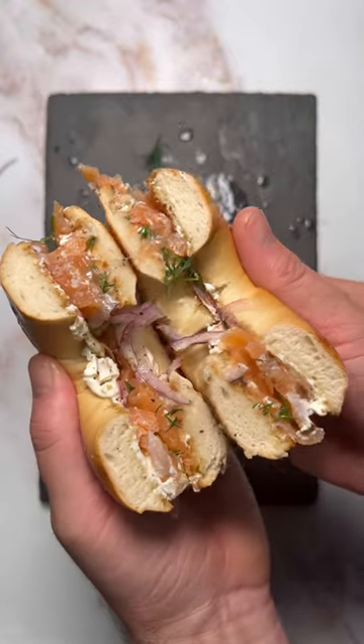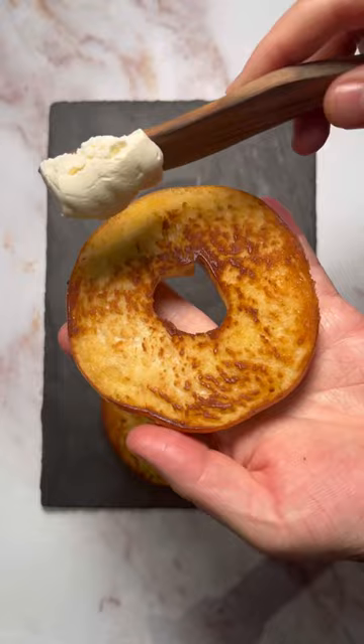I'm going to show you how to properly garnish a smoked salmon bagel just in time for Christmas. Start off by frying your bagel in butter or bacon fat. This creates depth of flavour. Slap on a load of cream cheese and add a generous amount of cracked black pepper.